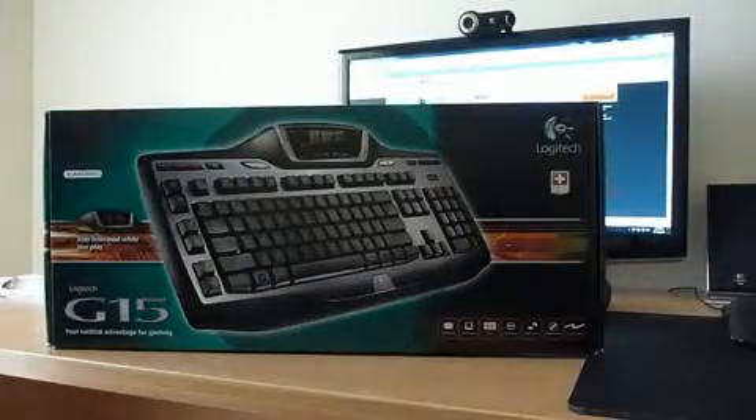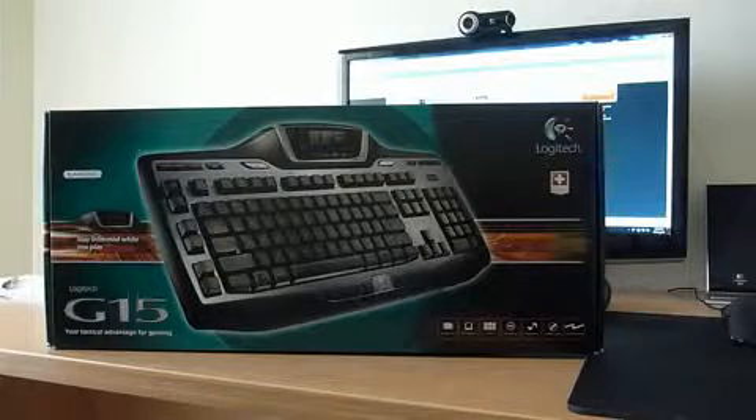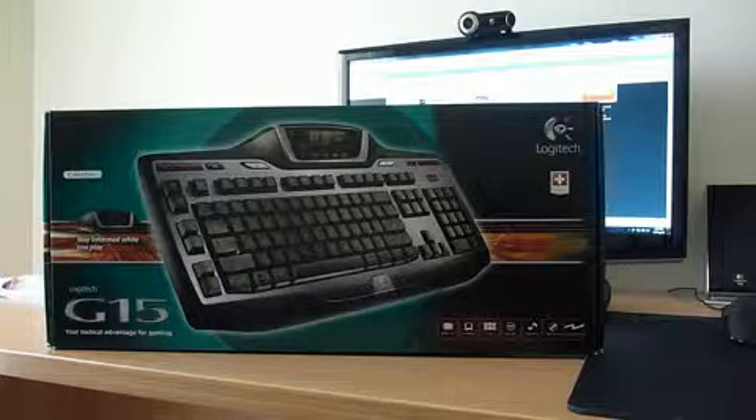Welcome to another product feedback video unboxing. I've got the Logitech G15 here and we'll be popping it open to see what my first impressions of the keyboard are going to be.